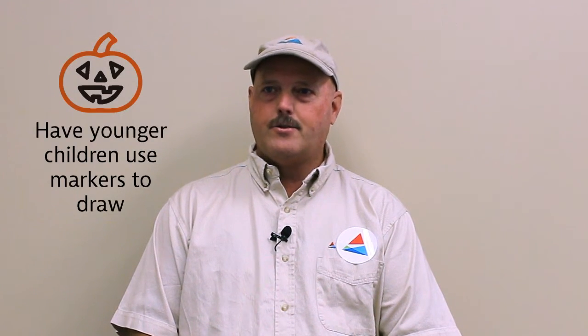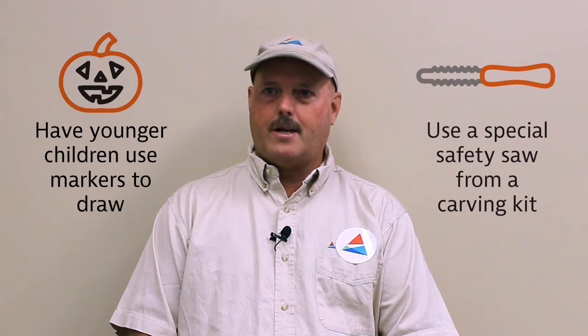This year have the smaller kiddos draw a face with markers or trace on an outline for the carving. Special carving kits are also available and include a small serrated pumpkin saw that are less sharp than a normal knife, and that's your safety tip of the week.